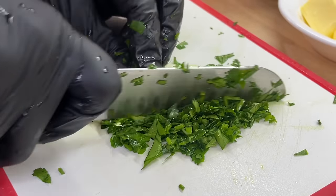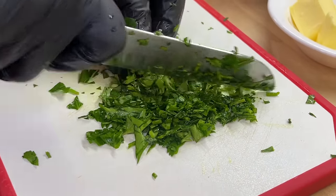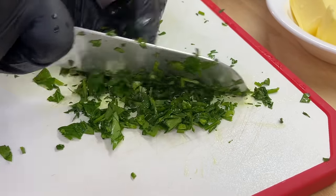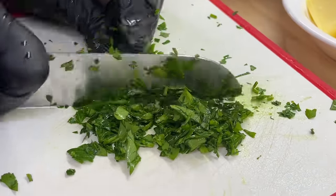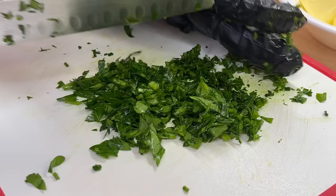We're gonna chop this parsley on up, get it nice and ready for our next recipe, because tonight we are going to be making a delicious garlic butter shrimp. When I tell you guys quick and easy, but you're gonna get the best bang of flavor — it's gonna be so worth it.